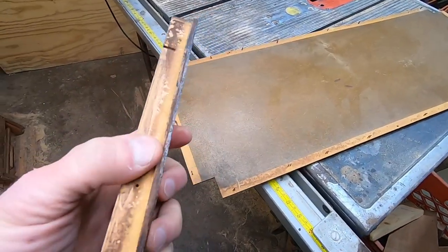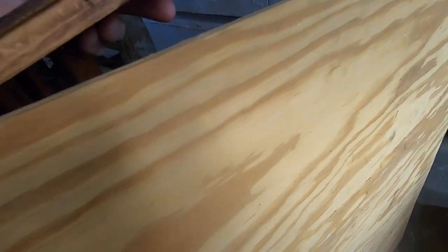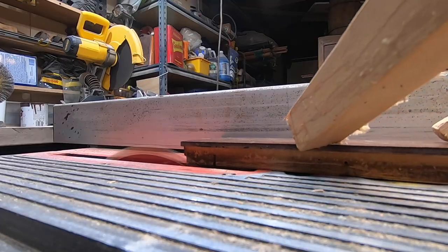The bottom of the seat is bowed and cracked in the corner. I'm going to have to replace that using a quarter inch piece of plywood. It's thicker than the original, so I'm going to have to make the groove deeper.